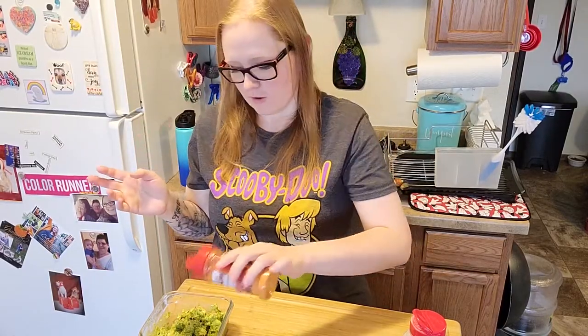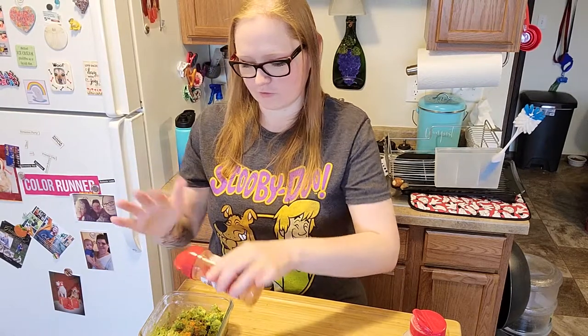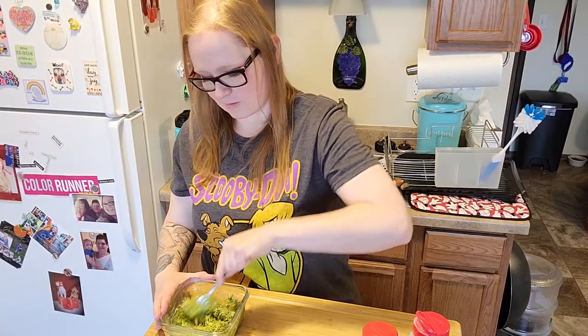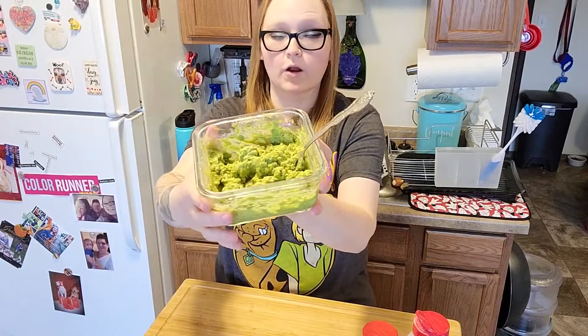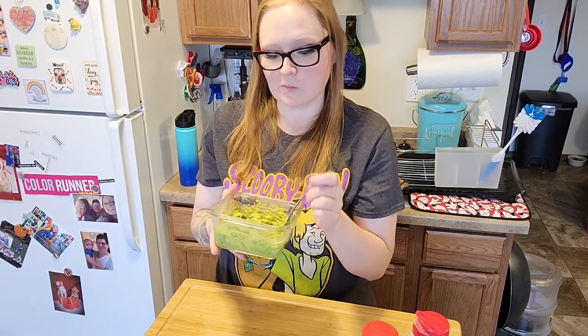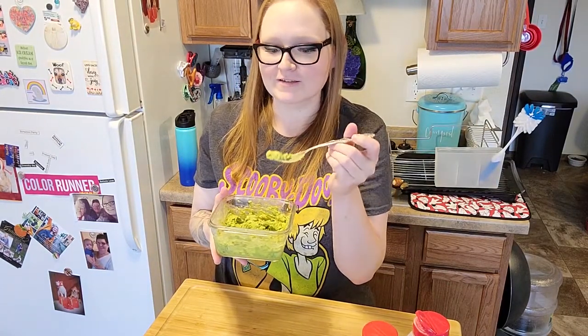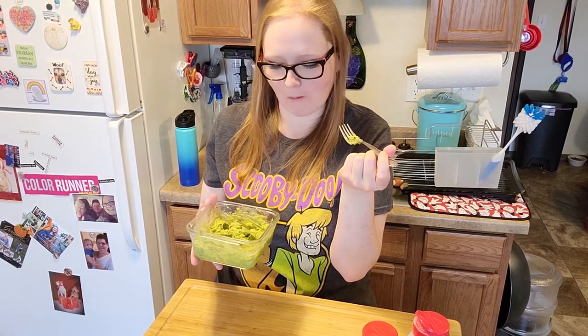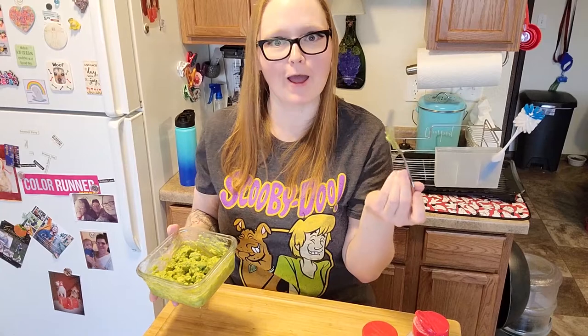If you don't have this you can leave it out. You can put in jalapenos, you can do whatever you need to do to spice yours up - or don't spice it up, some people don't like spicy food and I accept you. So now that we've got our ingredients in there we're just going to mix it up. That's what our finished product looks like. We're going to give it a little taste... I actually like it.